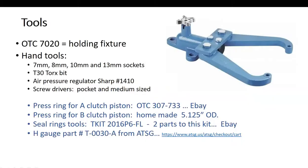These are the tools — that's the holding fixture I happen to use. It doesn't take many tools to tear this thing down. You'll be using the 8-millimeter a whole bunch. Those are the sockets, the torx bit, a pressure regulator. There's a few tools I did go on eBay and buy, made by OTC, and also the Seal Ring Toolkit. There's a few other tools that I've made — we'll cover those.